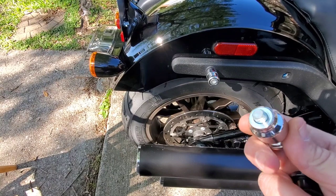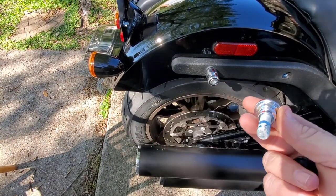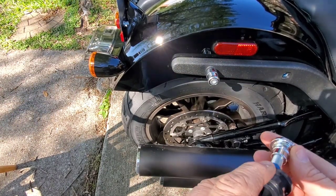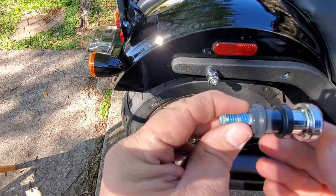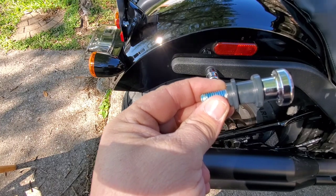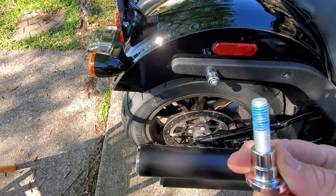You're going to want to clean the Loctite off, but as you can see this slides right off. And this slides on. Then we screw it back in, but I'm going to clean that Loctite off and put fresh Loctite on there.